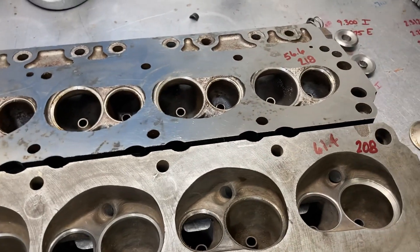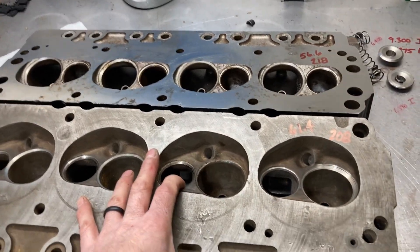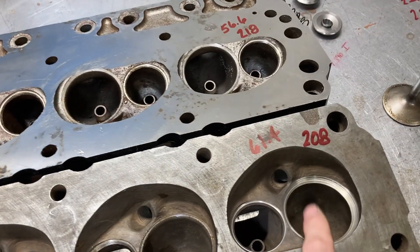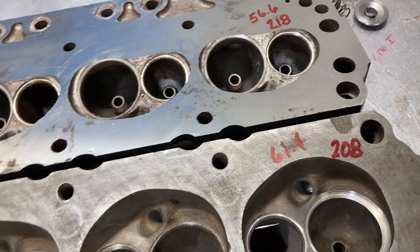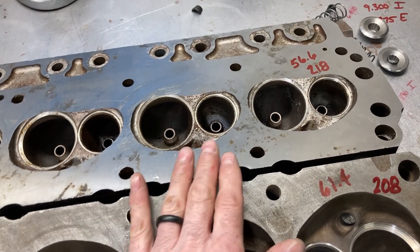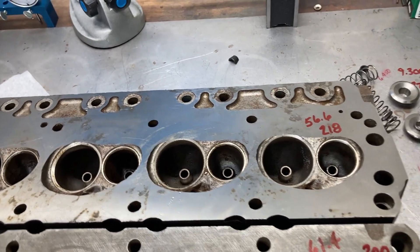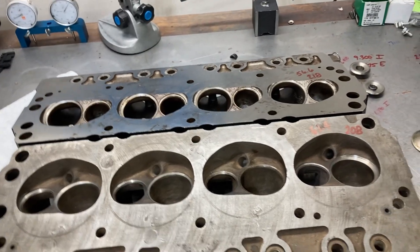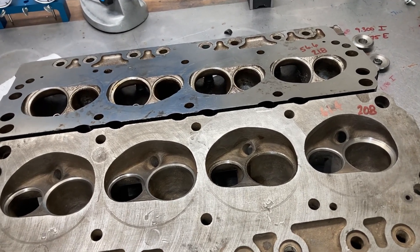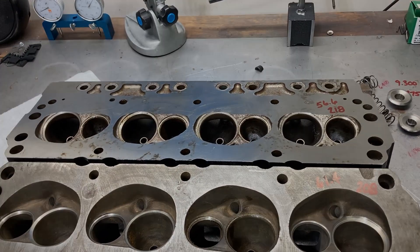Alright, so that's where we are on these. Yet again, a nice set of Ford Nostalgia in the shop — looking forward to getting these freshened up. Just have to figure out what we're going to do with that damaged seat and the port volume mismatch. I was hoping to order pistons — still may, with some careful considerations and calculations. Alright guys, I hope you're having a warmer Friday than I am. Should have a couple more videos for you this weekend. Appreciate you watching — hit that subscribe button if you haven't already. I'll see you soon.